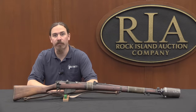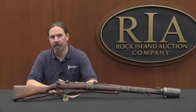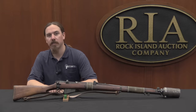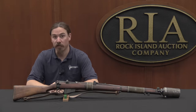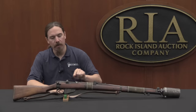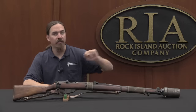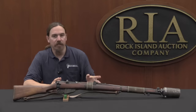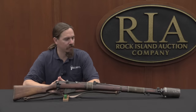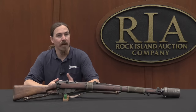Hi guys, thanks for tuning in to another video on ForgottenWeapons.com. I'm Ian, I'm here today at the Rock Island Auction Company taking a look at some of the guns that they're going to be selling in their upcoming February of 2017 regional auction. Today we're taking a look at an SMLE, a No. 1 Mark III Enfield, that happens to have a grenade discharger cup on it. You'll see these around from time to time, and I thought this would be a good opportunity to discuss what these actually are and how they were used.